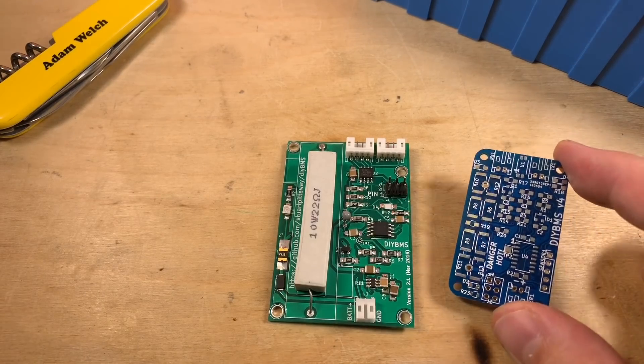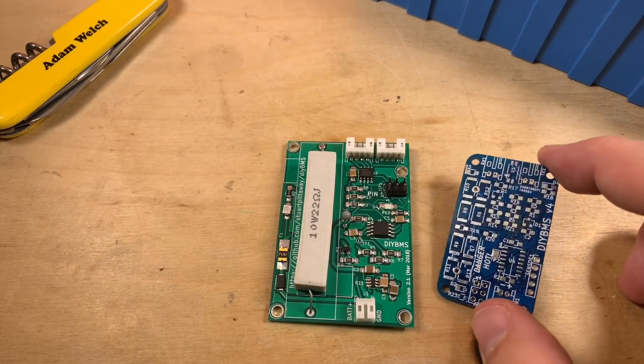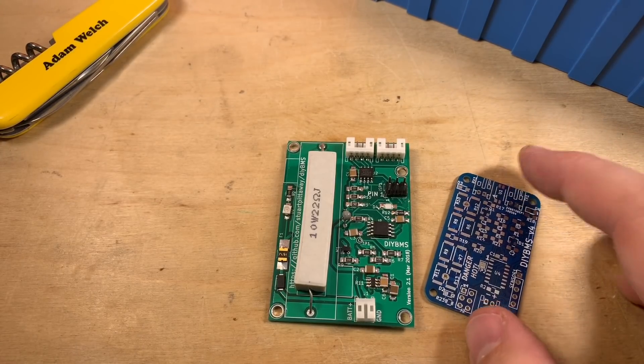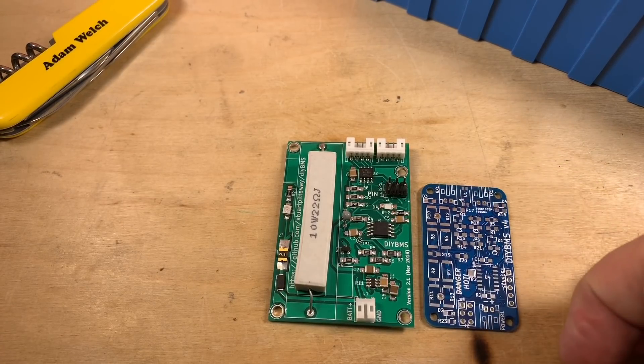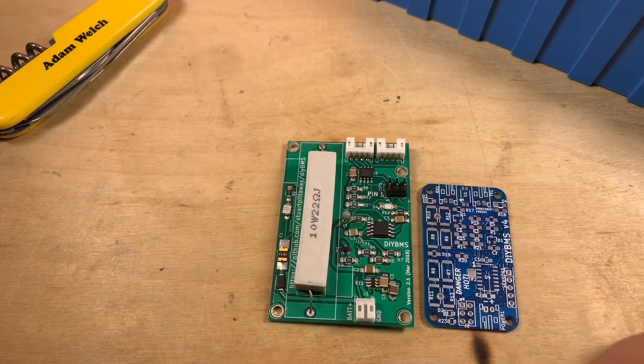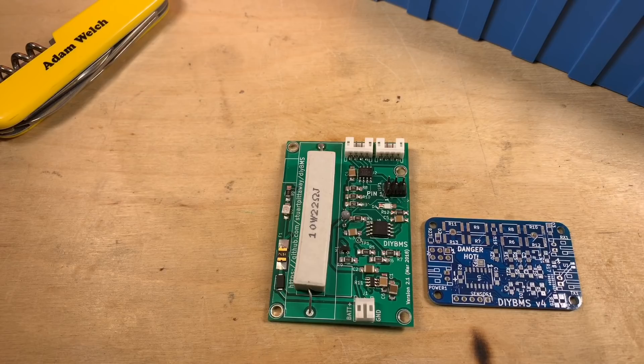So Stuart went back to the drawing board and designed the DIY BMS version 4. As you can see, this module is considerably smaller than the modules I was using, and he's changed quite a few things to overcome those issues.